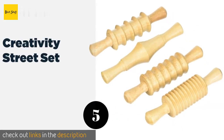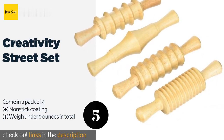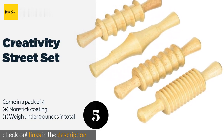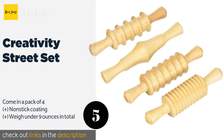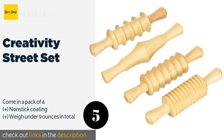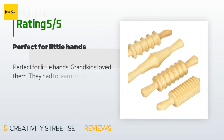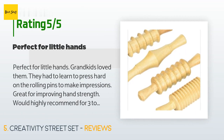The next product is the Creativity Street Set, a charming collection of barrels ideal for rolling out clay as well as dough. These sturdy single-piece options are durably made, and each one features a different pattern that transfers onto the material used. The price is approximately $11. This product has an average of 4.8 stars from more than 45 customer reviews. A customer said: "Perfect for little hands — grandkids loved them. They had to learn to press hard to make impressions, but it's great for improving hand strength. Highly recommend for ages three to six."